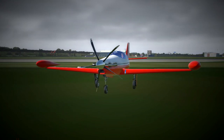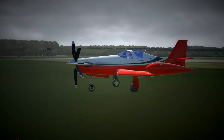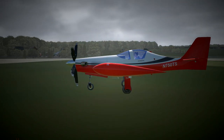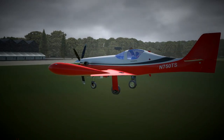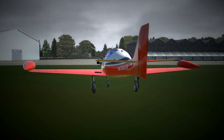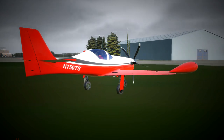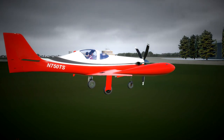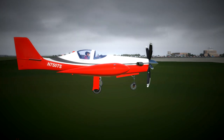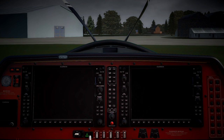Welcome everyone to this video. Today we're going to be looking at the TORQSIM Pocket Rocket aircraft — it's a long-distance plane that is also capable of some pretty crazy aerobatics. We're going to take a quick look at the systems, at the G1000 that's in it, and we'll do a full flight. I'm also going to demonstrate the synthetic vision and VNAV functionality.